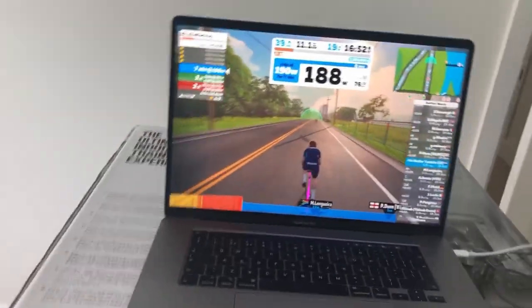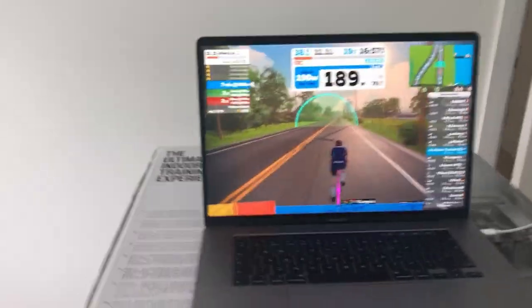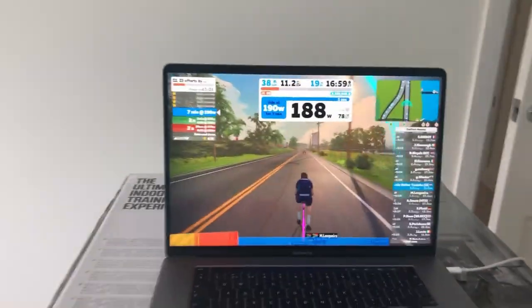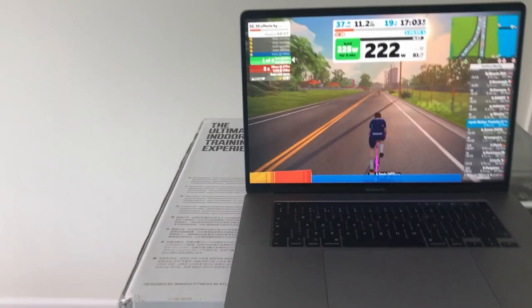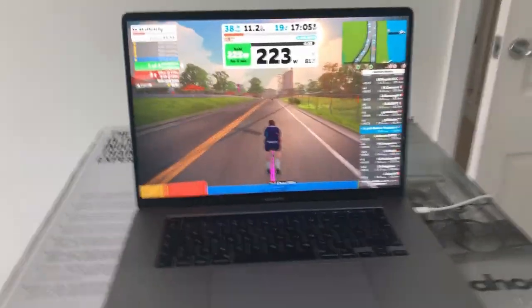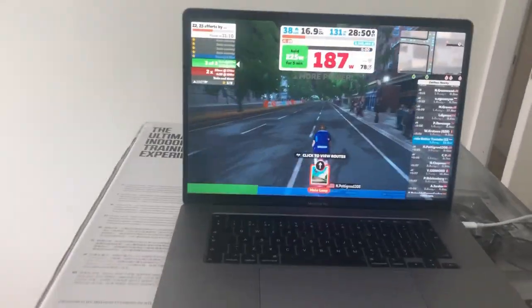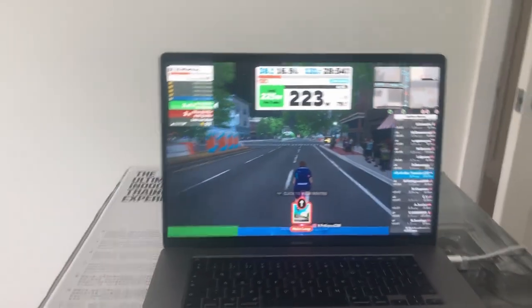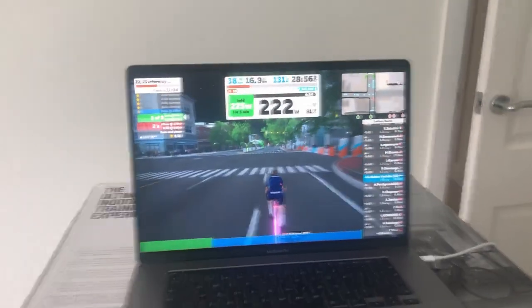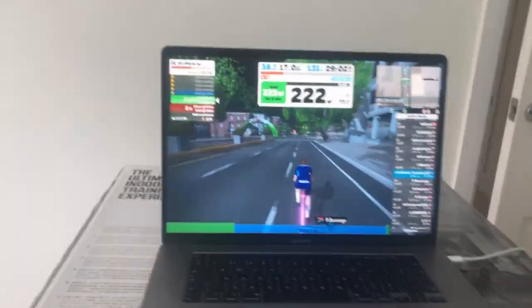It doesn't really matter for a low-pace ride like today's — I'll sort it out just after for the race tomorrow. Just another 10 seconds to go for the first little ramp — 5 minutes at 225 watts, which is about 3.7 to 3.8 watts per kilo. That completes the first slightly more tempo interval. Now I'm into the second one, 5 more minutes of this, and then the tempo blocks are over. Then it's going to be a couple of short sprints.